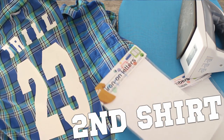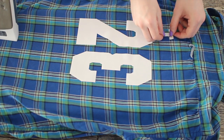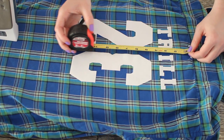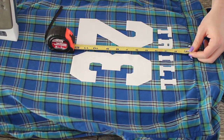For the next shirt, you're going to follow all the same steps from the first shirt. I'm just going to show you how to add the letters. You're going to peel off and stick down the letters just like how you did with the numbers, but you're going to want to be extra precise with your measurements on this one so that the letters and the numbers are even with each other.